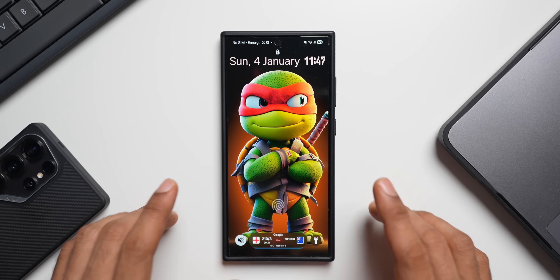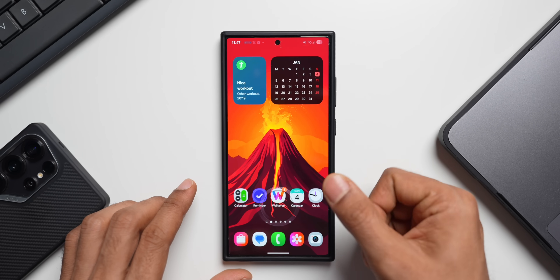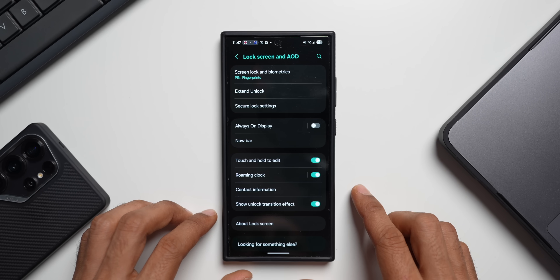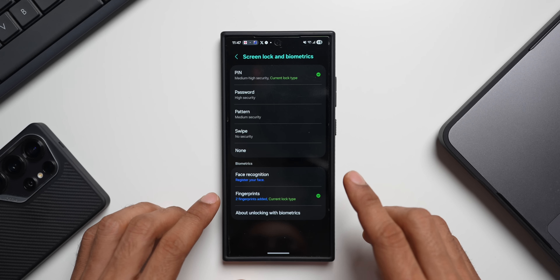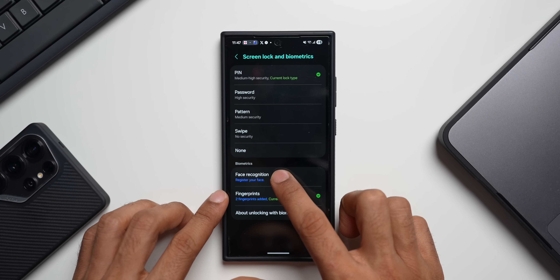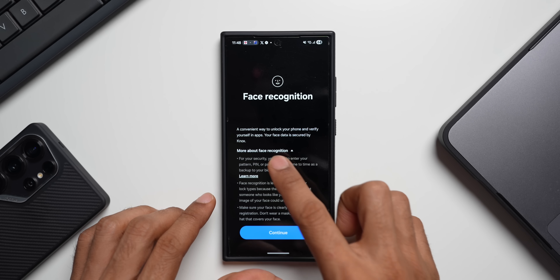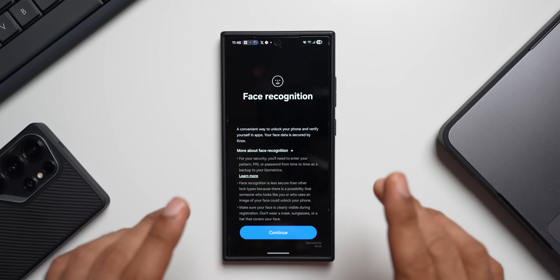The last step is to add face recognition alongside your fingerprint. Go to Settings, tap on Lock Screen and AOD, then Screen Lock and Biometrics. Here, alongside the fingerprint option, you'll find Face Recognition. Tap on it and register your face — it's a convenient way to unlock your phone and verify yourself in applications.